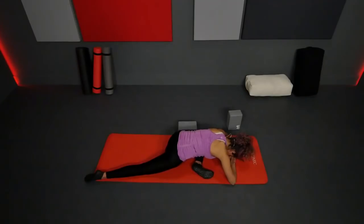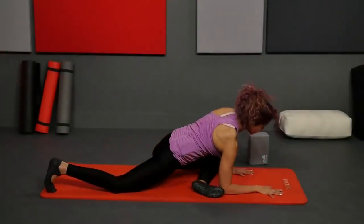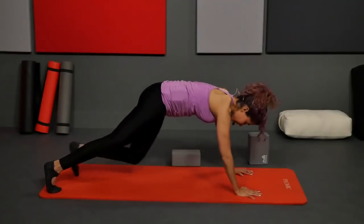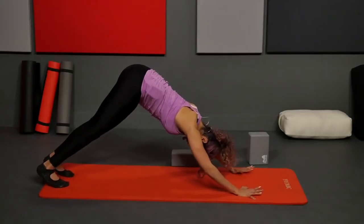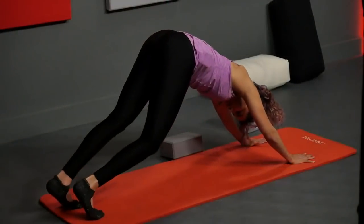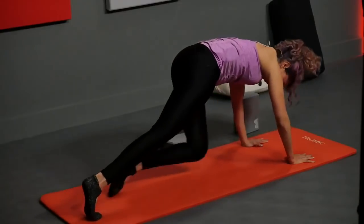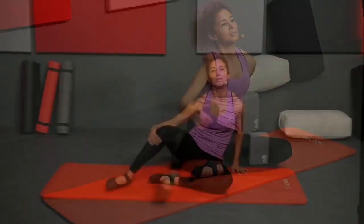On your next inhale, slowly walk yourself back up, tuck your right toes under, lift the knee, lift the left leg up, send the hips back — last downward dog. Press the heels down, bend one knee and switch. Slowly bring both knees down and come to an easy seated position. Great job — thank you for joining me. This was FitScope, I'm Nika, see you next time.